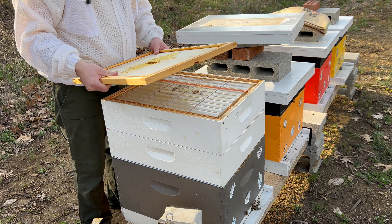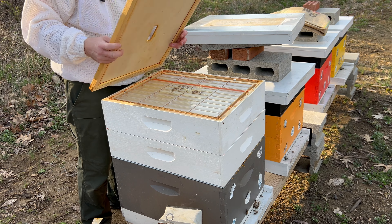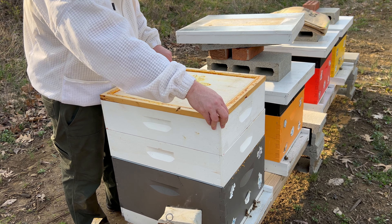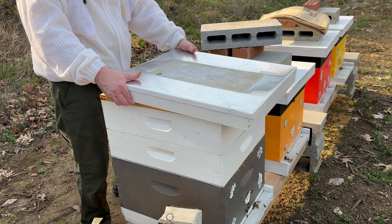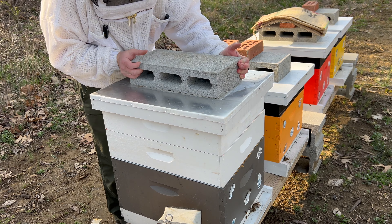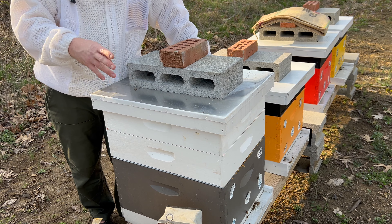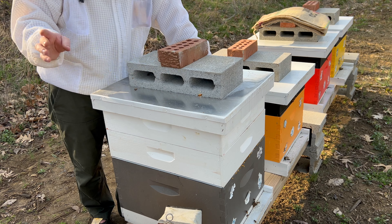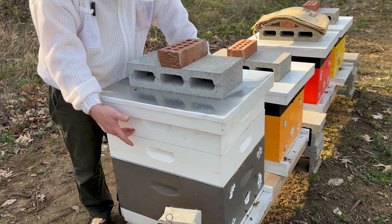Especially with all those bees in there, they will move up in here in no time flat. The queen excluder is going to keep her in the brood chamber, and all those worker bees and foragers are going to come up here and fill this with comb honey. Because I get asked constantly — do you sell comb honey? I would love to, but not yet. I'm going to leave them with the upper entrance — it's a small one with that little notch there — and push it towards the front.